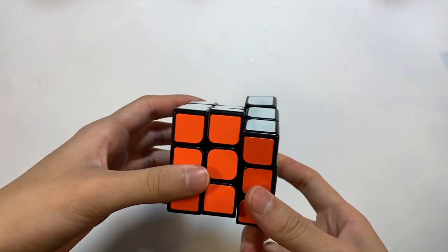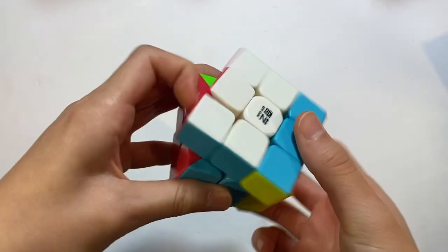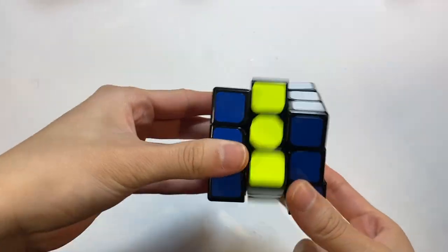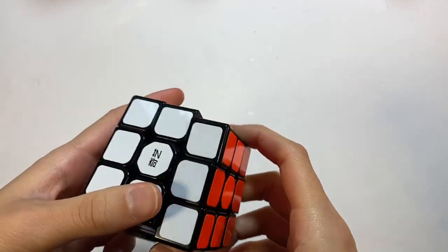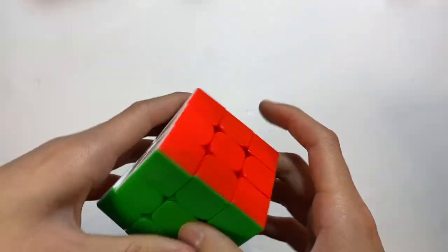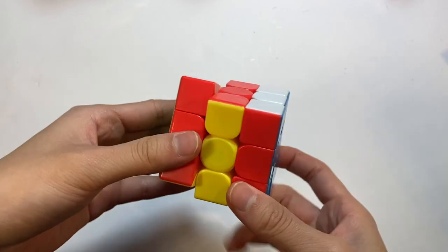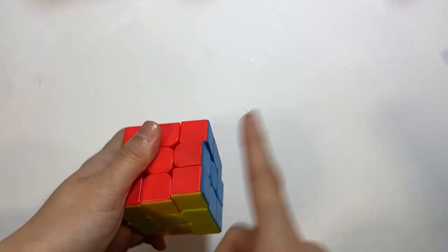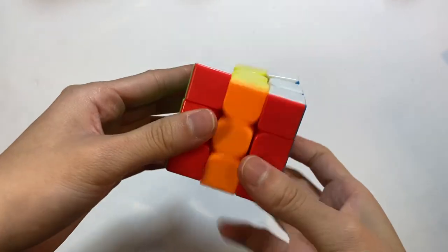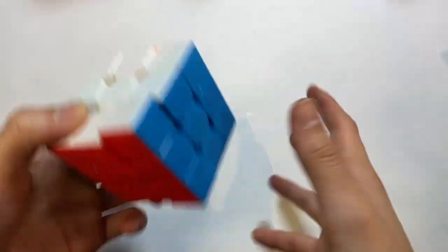This is the YJ Guanlong version 3 — it feels pretty similar to the normal Guanlong, kind of average. This is the Qi Warrior W 3x3 — a decent cube especially considering its price, which I got in my Economy Cubes unboxing. Here is the Qi CLW — a third cube from that Economy unboxing, with an interesting hollow feeling. Here is the Yuxin Little Magic 3x3, non-magnetic version, also from the Economy unboxing. And finally the MFJS Meilong 3x3 — I absolutely love this cube. I was considering making it my main, which is surprising because it was super cheap with no magnets, but the buttery, airy, fluffy feeling was really clean.